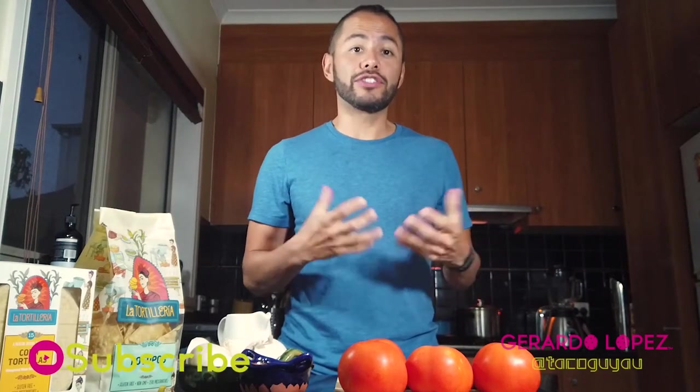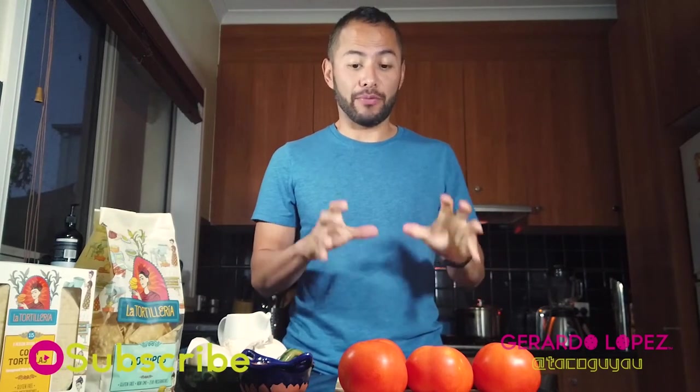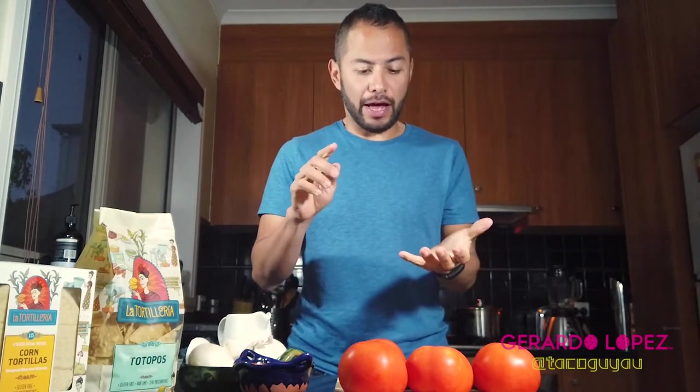I thought I would show you a very simple way of making a salsa, a red salsa that is very good for things like chilaquiles, for enchiladas, for pastel azteca, which is another recipe that I'm going to show you, and you can use it for many things.